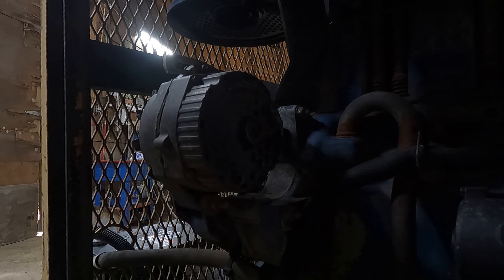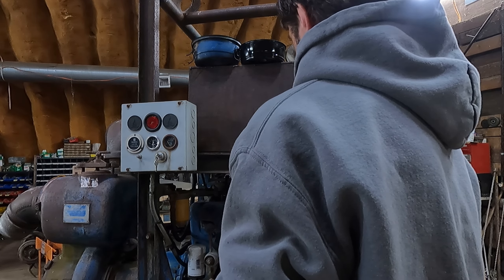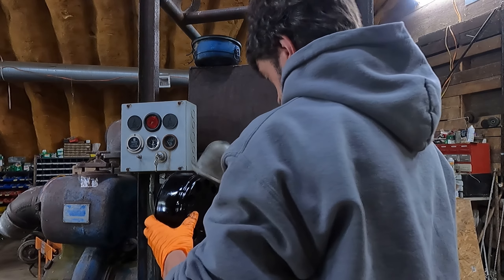All right, nice and tight now. Let's see if the air filter is dry, see how light it still is.